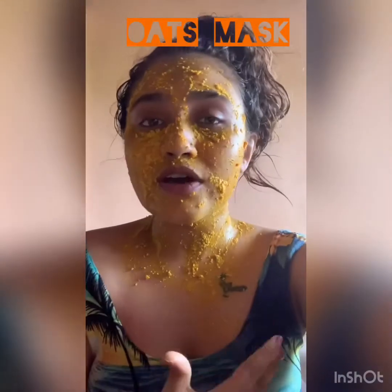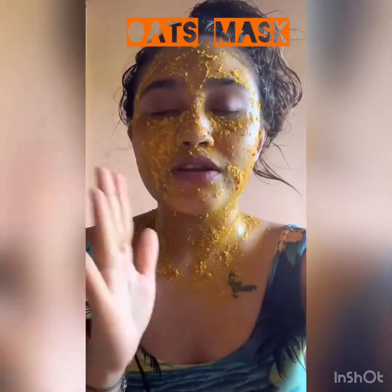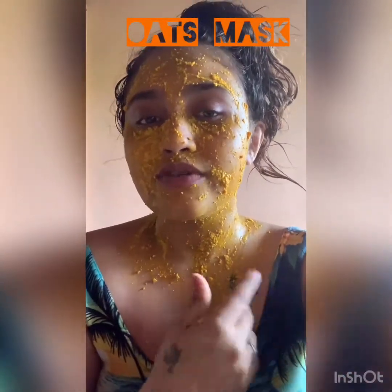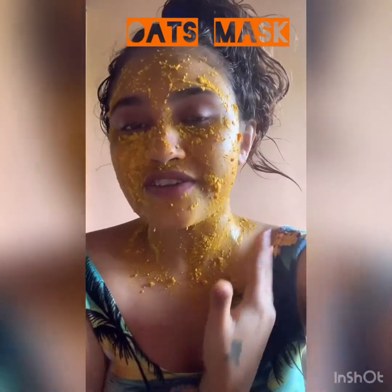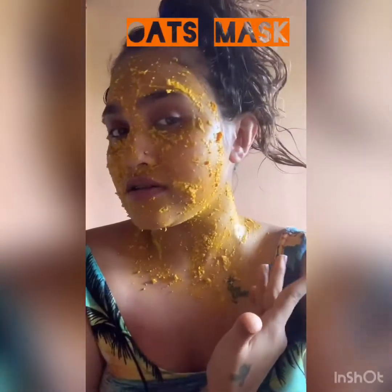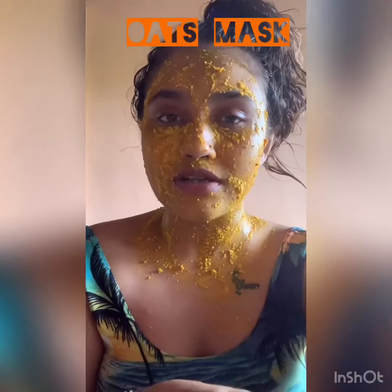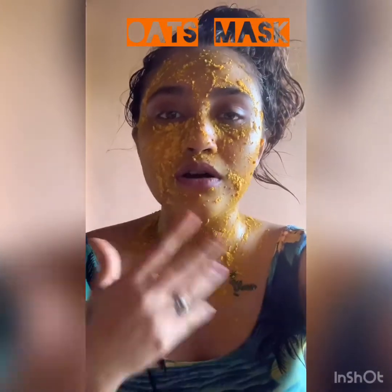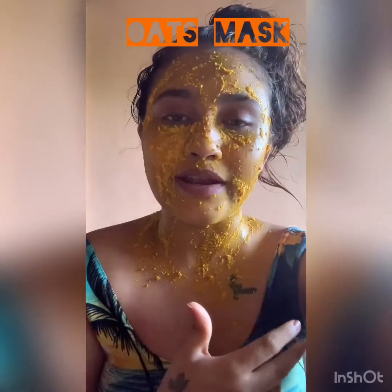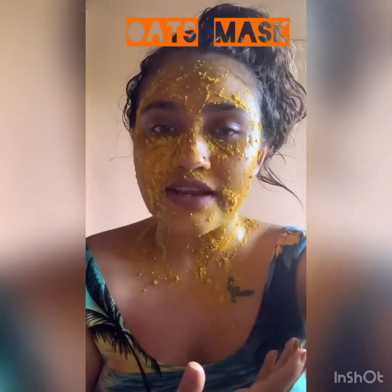So guys, as you've seen I've applied it like this. The remaining you can of course use on your neck — we mostly have tan on the neck, so it's really good, you can apply it on your neck also. You have to keep it for 20 minutes. As you guys know, turmeric has very good benefits — it gives you a glowing and shinier skin.